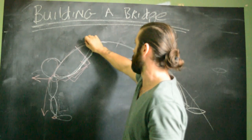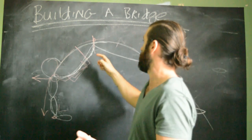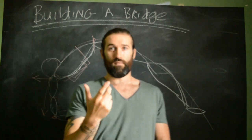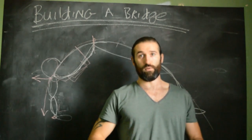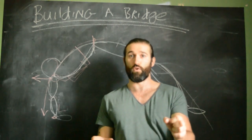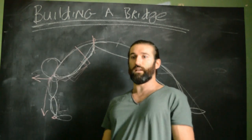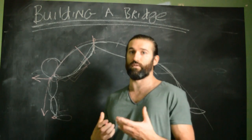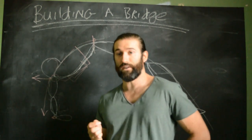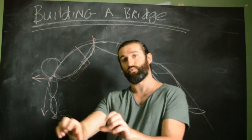Looking at the lower abs — around the belly button — the abs have a contrary function in the bridge. They need to be tight, but they also need to be strong enough to extend through their full range of motion at the same time. If you're completely relaxed in the abs, you'll feel pain just below the rib cage. Keep your abs tight and they'll support the spine, lift it, and help traction it out.